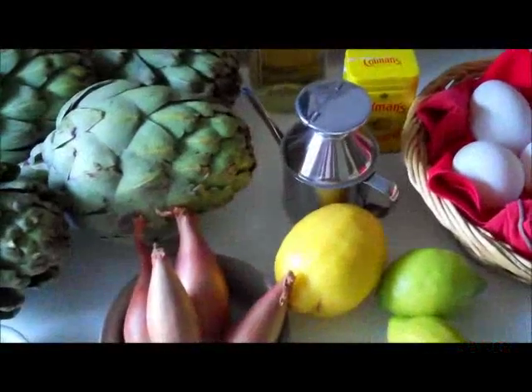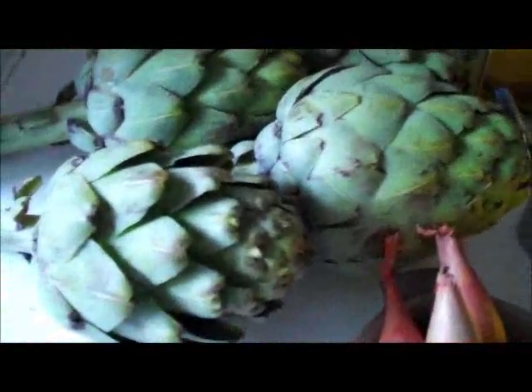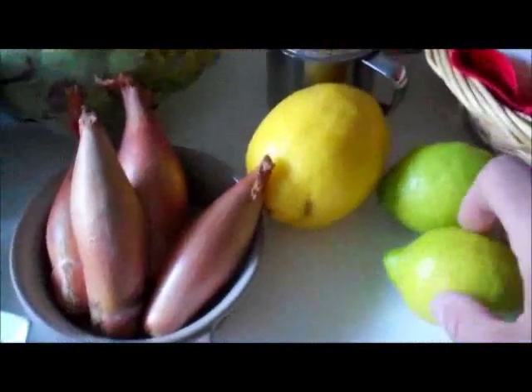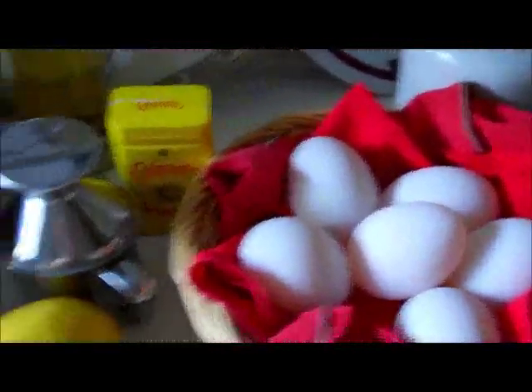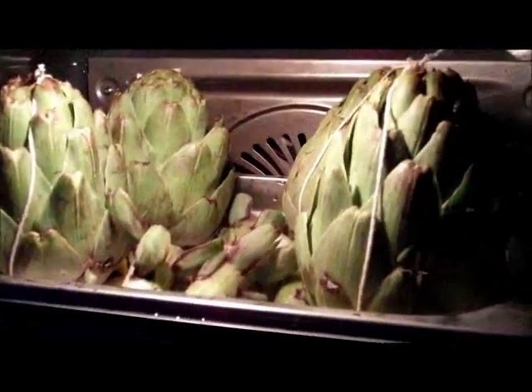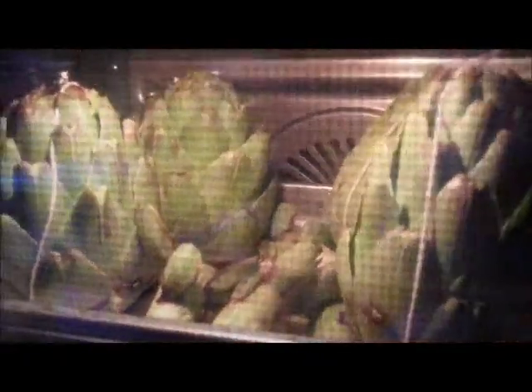I'm going to make the steamed artichoke with poached duck egg and mustard vinaigrette. Here are our ingredients: artichokes, lemons, a nice green lemon which I love, white wine vinegar, some unscented oil, some shallots, and of course duck eggs. So let's get cracking. Here we have our artichokes about to start steaming. The artichokes are steaming away nicely — I wish you could smell how wonderful they smell with the lemon tied underneath.